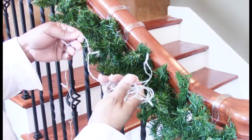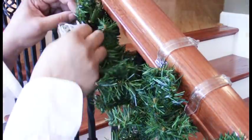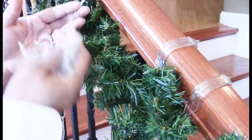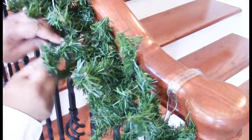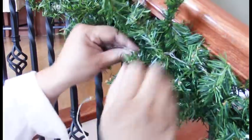Then divide your lights up. If you have 100 lights, take the first 50, apply it to the center of the garland, and work your way out toward the end. Take the other 50 and work your way out to the other end. This will ensure even distribution of the lights.